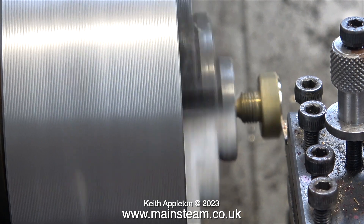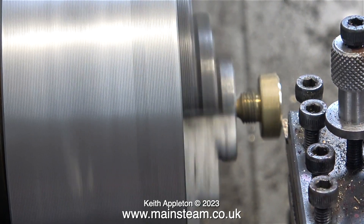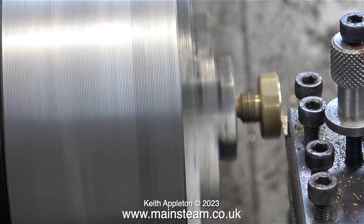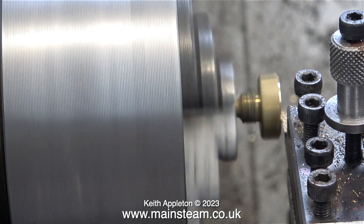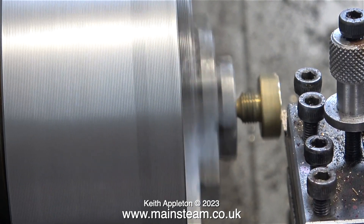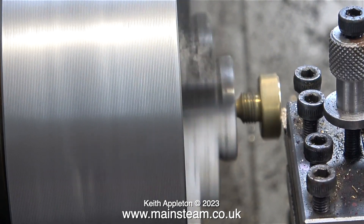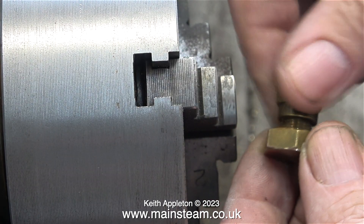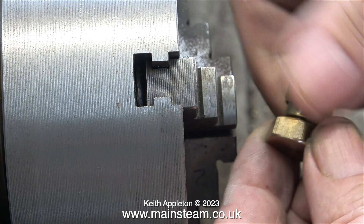First of all, a quick word of warning — do not do it this way. Yes, it works, you can machine the end of the part like this, but it's only held by a very thin piece of brass which could break off or become damaged. In this clip I'm only taking a very fine cut — I don't take any more of a cut otherwise it will go wrong.